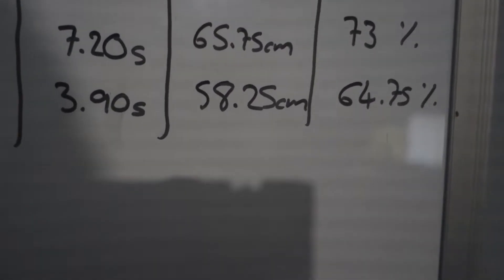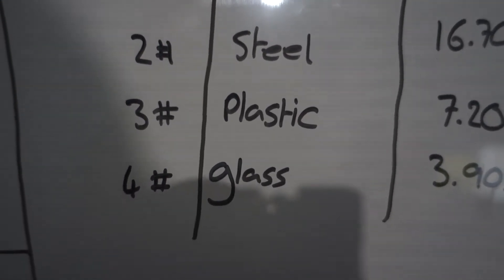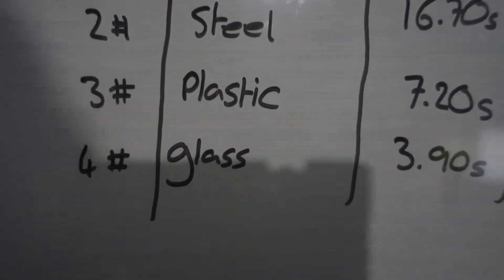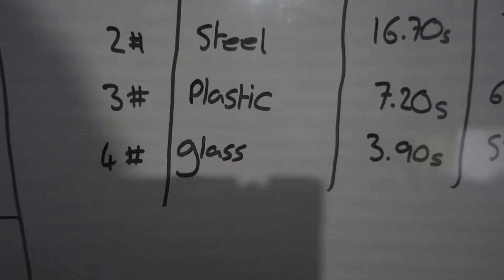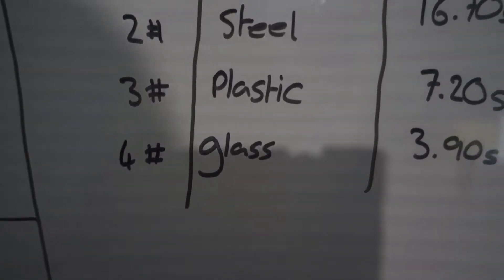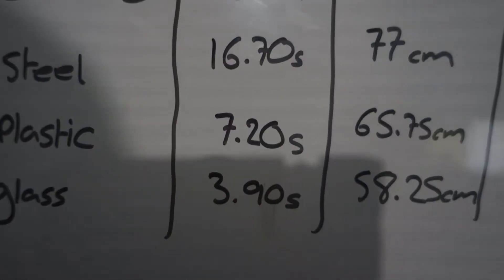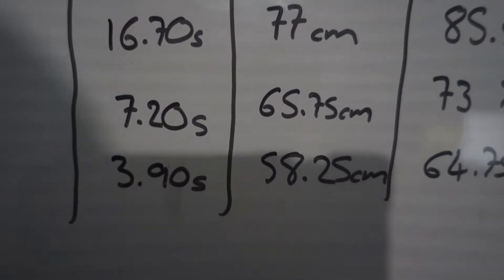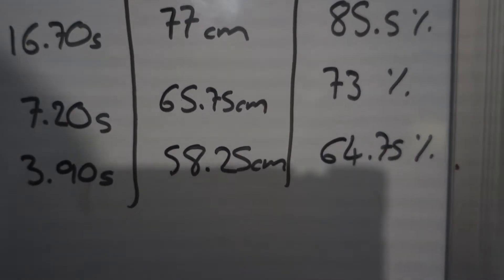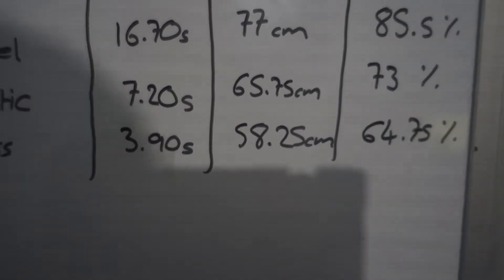Now we get into the two really good bearings. Steel regular ball bearings — we take the seals off, dry them out, take all the grease off, and run them dry. Yes, that means they rust over time. This test had a mixture — two new bearings and the rest older wheels, so it's probably a little lower than what you'd see with all brand new steel bearings. 16.7 seconds — almost double the others. 77 centimeters, about 11.5 centimeters better, giving it 85% efficiency.